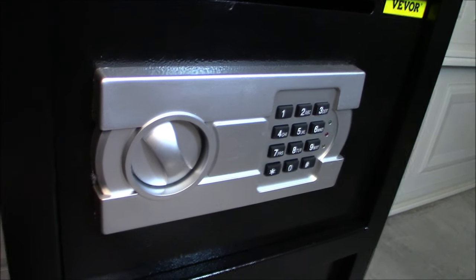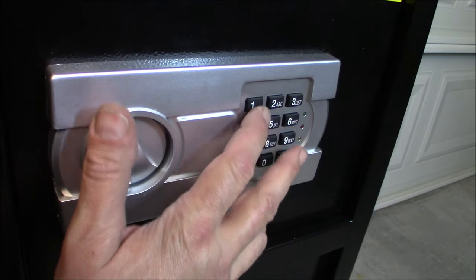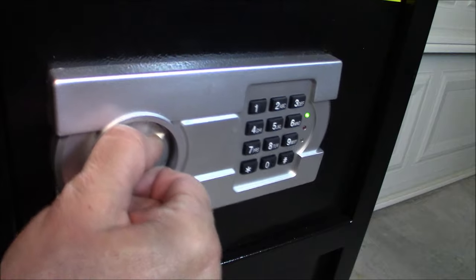To unlock it, I do have a temporary code in here. The unlock code when you get it is going to be one, two, three, four - that simple. Hit the button and it's open.